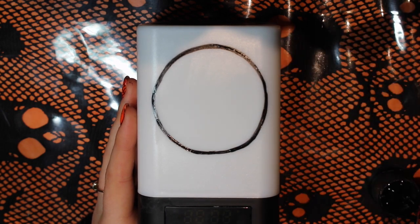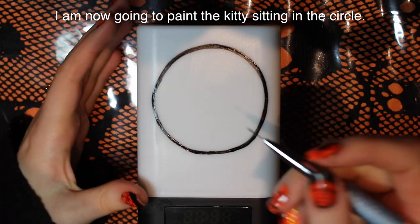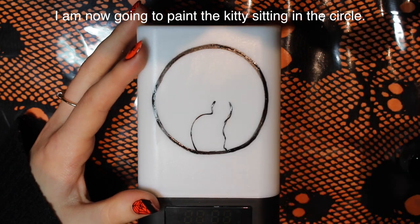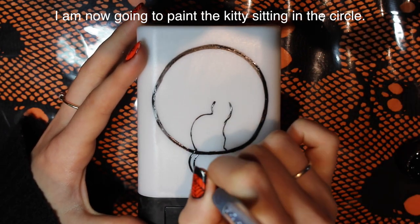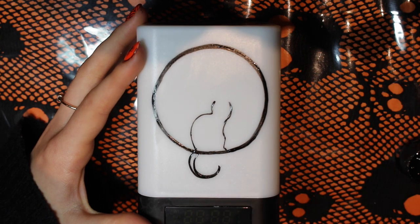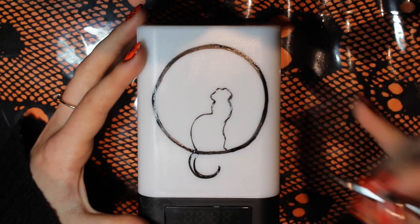As you go through and thicken up the lines, you can kind of even out your circle during that process and make it closer to an actual circle. Now I'm going to be painting my cat. I started in her chest area and then we'll be adding the silhouette of her arms, her back, and her tail curling down below the circle — so it's like she's sitting in a little ring or window.